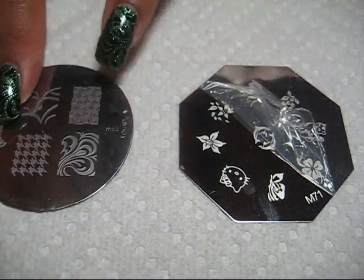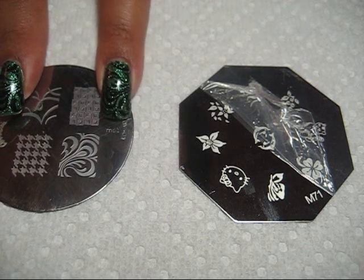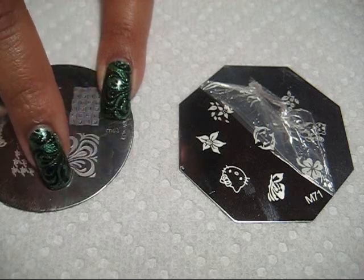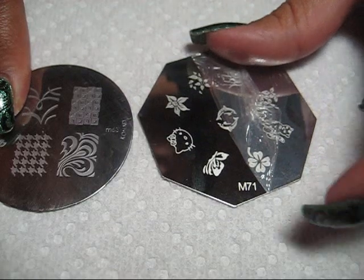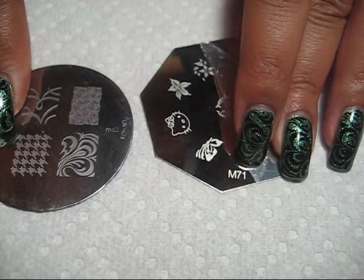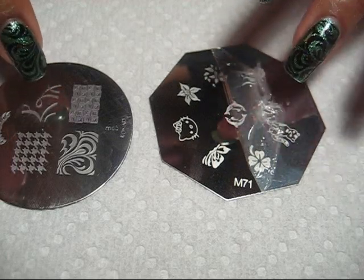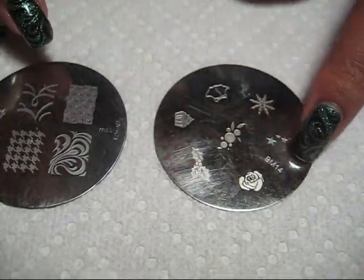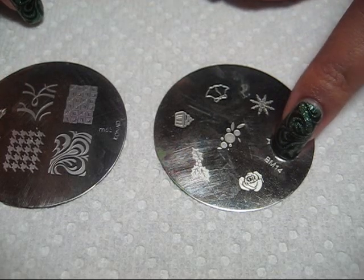Right on the side of the plate, it has a number. This particular plate has my favorite swirly design on it — this is M63. You can see this other plate is M71, even though it's not the same brand and they use the same letters. With the Bundle Monster plates, they start out with BM and then the number.